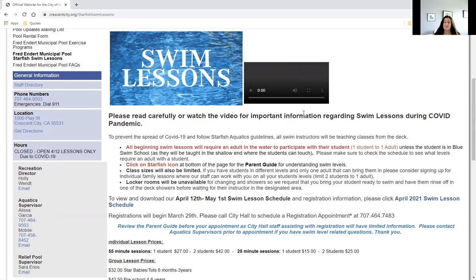The other item that's going to be really important is we're really counting on you as parents to read the parent guide and understand what level your child is in.